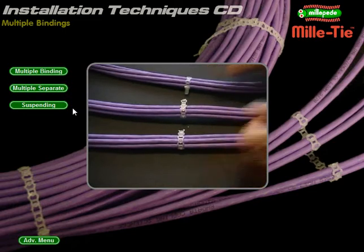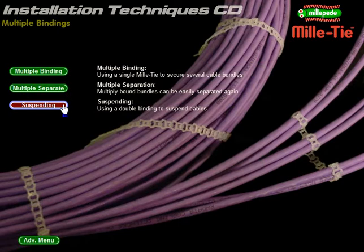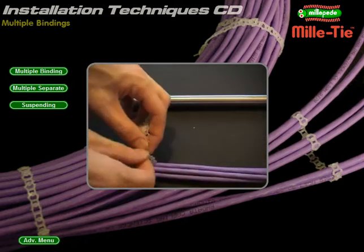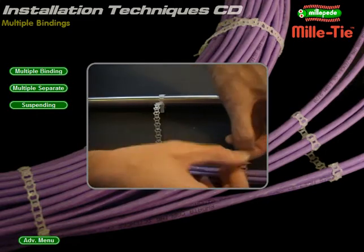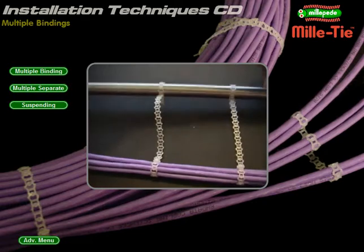Note that the bundles do not come undone. Suspending: secure and space your cables with Millitie. First tie off around the anchor point, then secure the cable bundle. Remove any excess strip and repeat at intervals. You can change the distance from the anchor point by skipping fewer cells. Using this technique, cables can be secured some distance from the system.